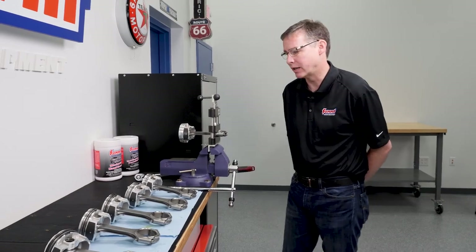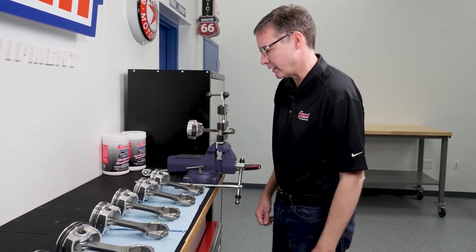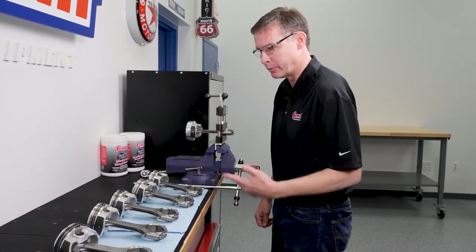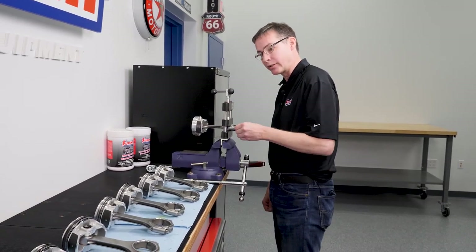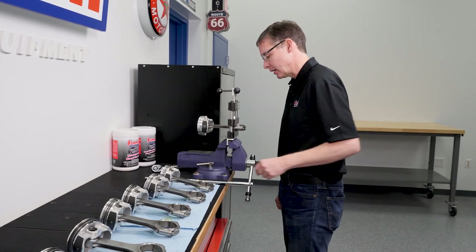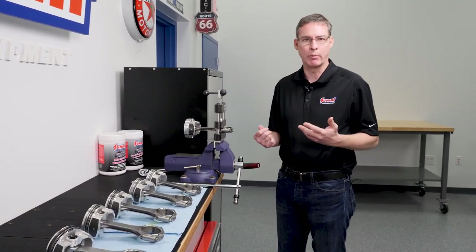At this point we've basically torqued down the caps on seven out of the eight connecting rods. These are the Pro-LS connecting rods and pistons. I want to show you the torquing procedure and I want to talk about why we're going to do it the way we're going to do it.